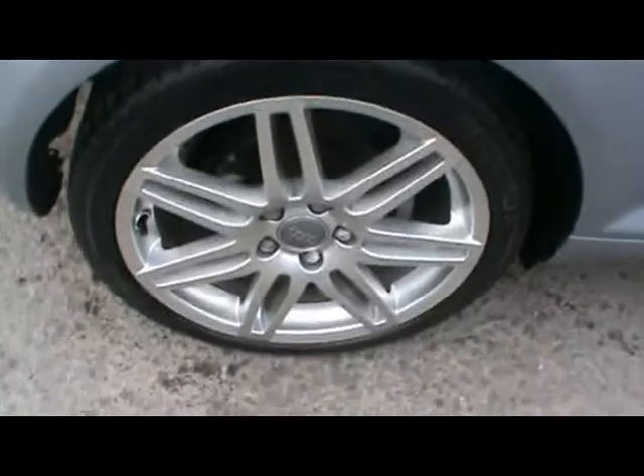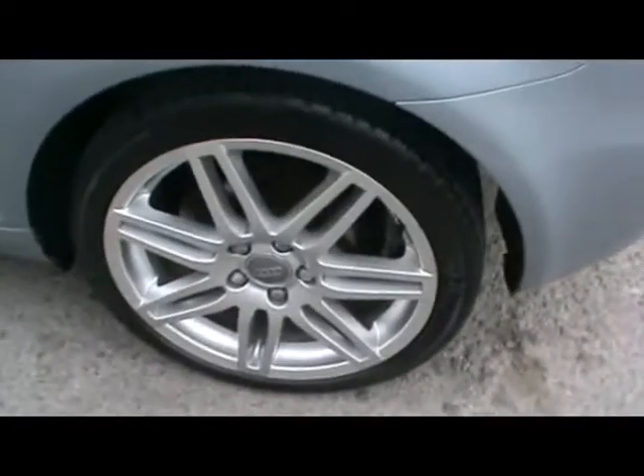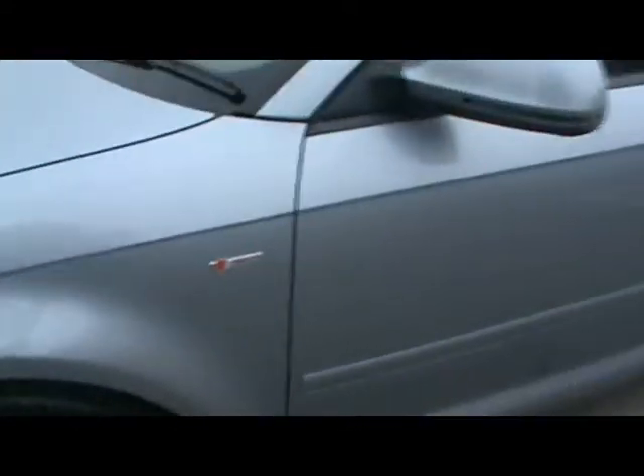You'll notice the 17 inch S line alloy wheels and the metallic grey bodywork in really nice condition. Notice the S line decal there as well.